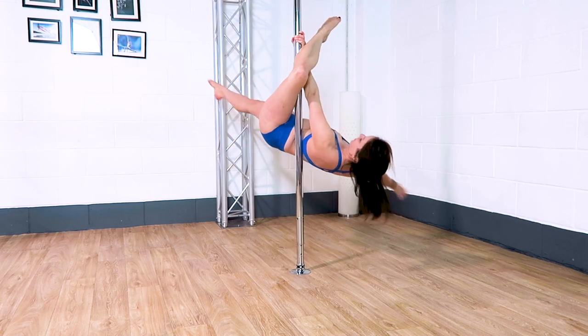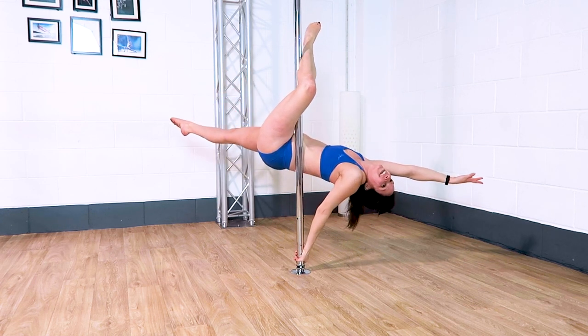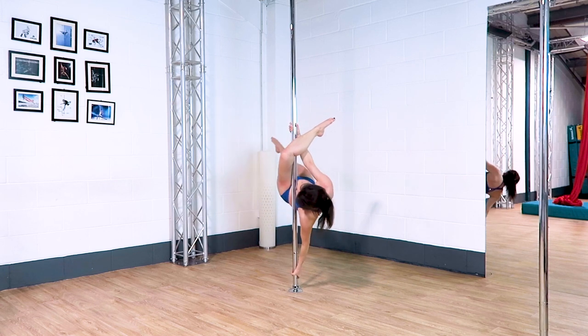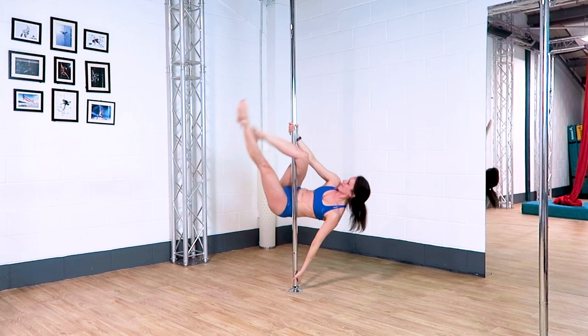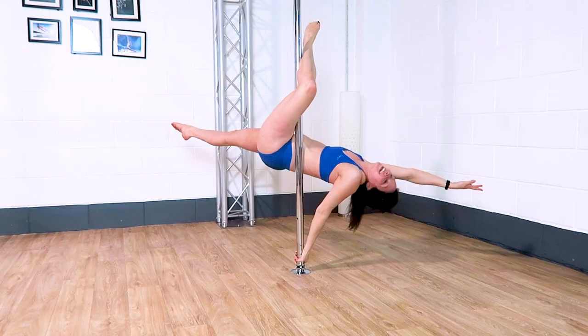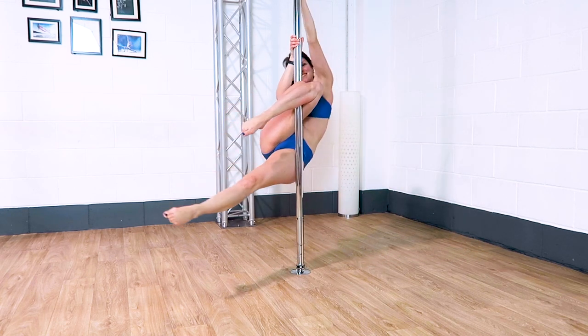Now remember to go into a flatline Scorpio because that's the move we're doing next. Take your outside hand thumb-up above your inside hand, pull, and then your inside hand can come low to go into your flatline Scorpio. Make sure your outside hand comes behind the outside leg as you climb over — the higher you climb over, the easier it's going to be for the last few moves of this combo.